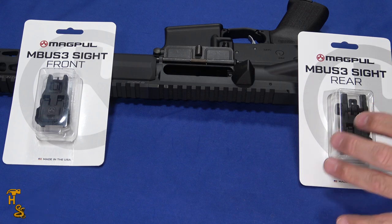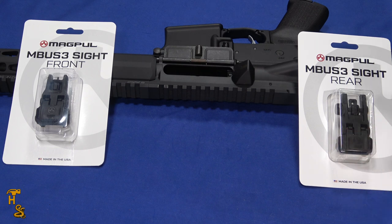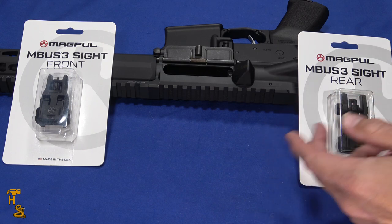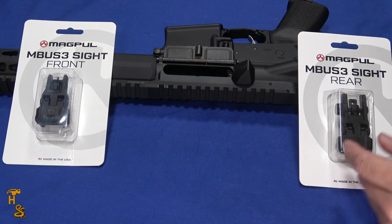The only time you would really need to worry about getting the pros is, number one, if you hate polymer sights, or number two, if the only place to mount the front sight is on the gas block. You can't mount either of these on a gas block — they can be on the rail with the gas block a little distance away. But if you have one of those rifles where the gas block is out exposed with no rail and just a small Picatinny on top of the gas block, you would need to go with the pros. So let me get these things on and then I'll show you what they look like.